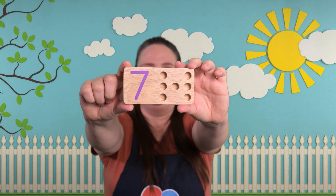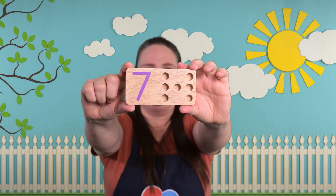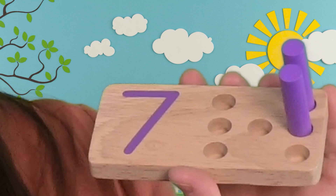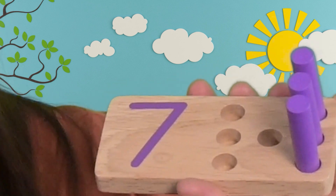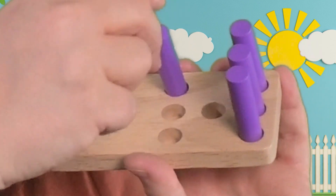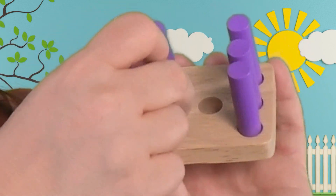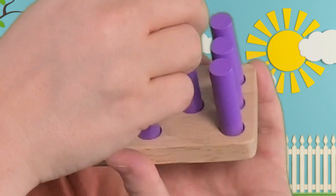Here's our next board. Do you know what number this is? Let's put our pegs in and we'll see how many there are. One, two, three, four, five, six, seven. That's a big number! Seven!